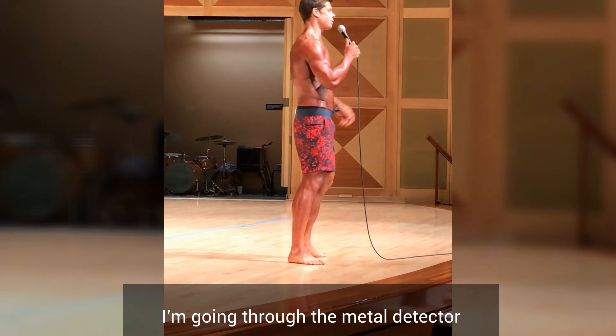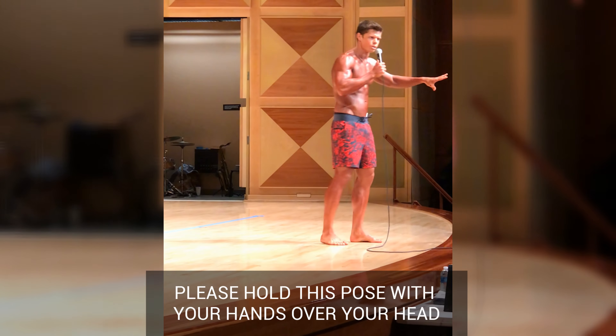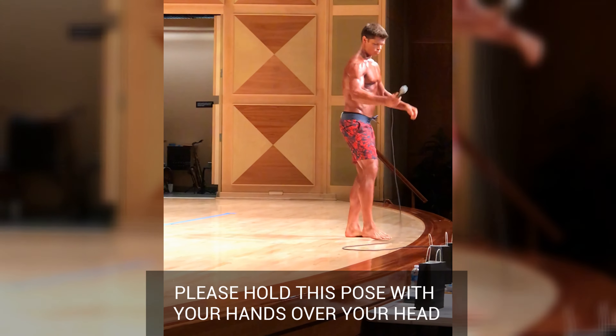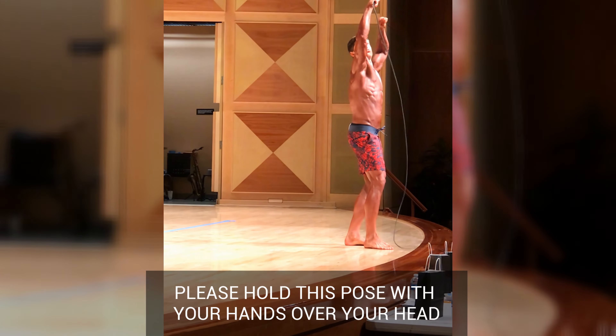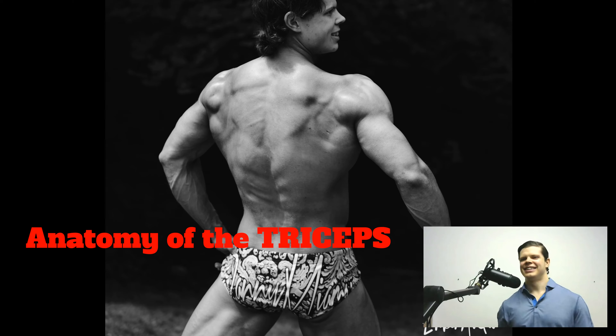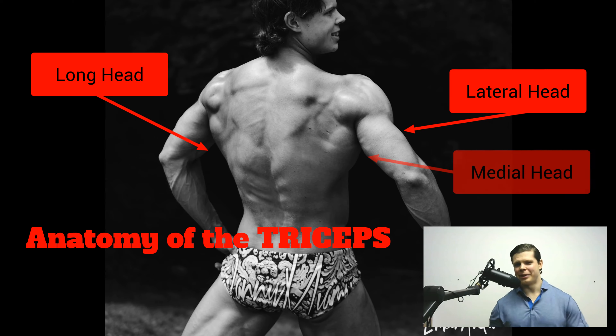I'm going through the metal detector and there's this sign that says, please hold this pose with your hands over your head. So that was my son in that video that was making noise when everybody else was quiet.